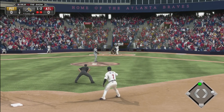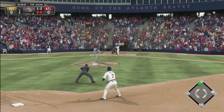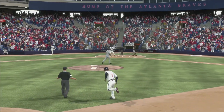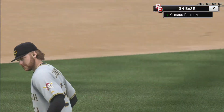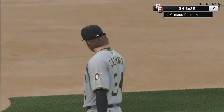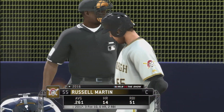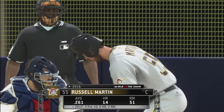Justin Upton up — drive us home. Oh, and he struck out. So we missed that opportunity that inning.